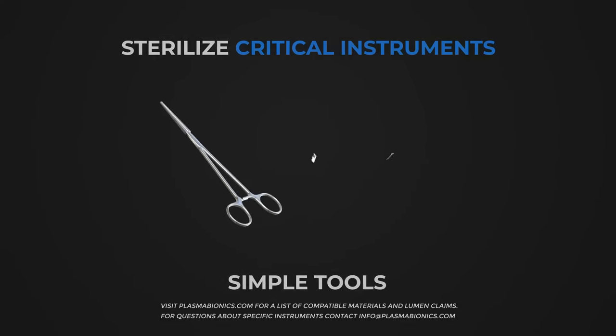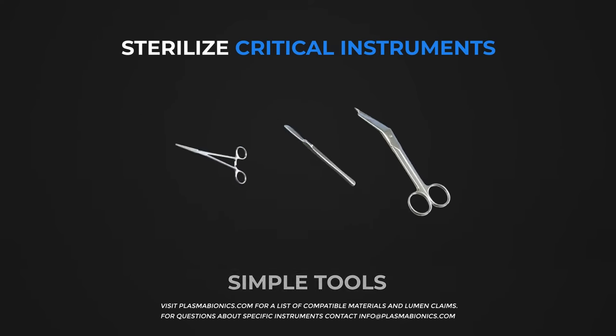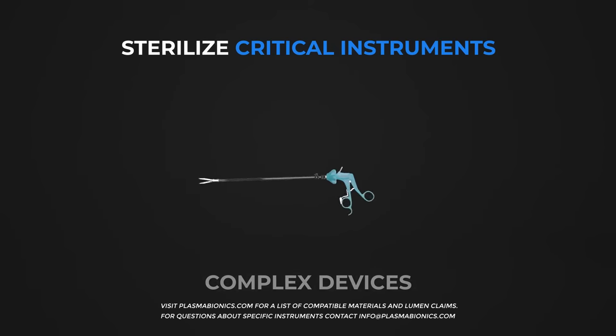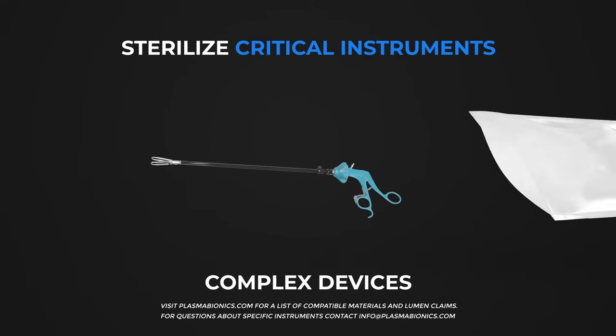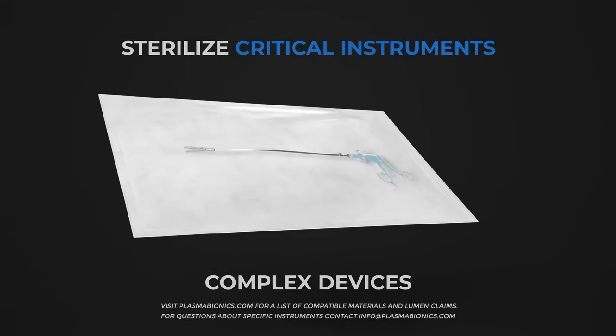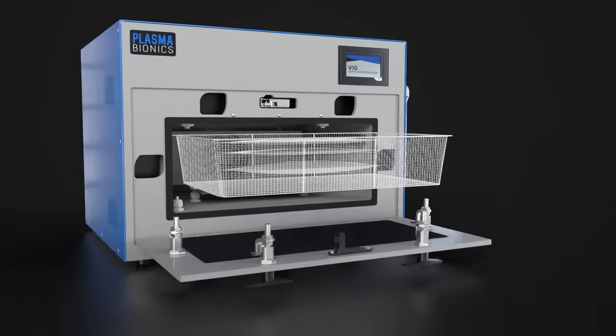Air plasma sterilization can be used on a wide variety of veterinary instruments, from simple stainless steel instruments to complex laparoscopic devices. The process can also extend the usable life of some sensitive instruments, further reducing overhead costs.